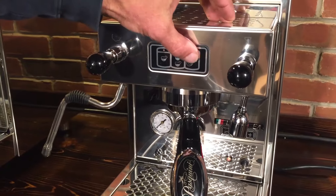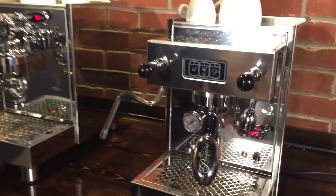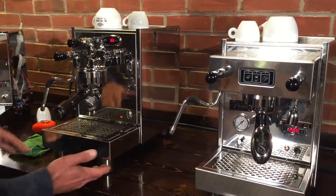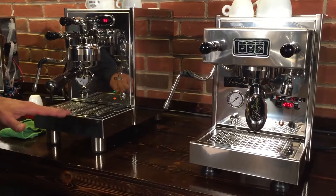Manual means you push the button to start the brewing and push the button to stop. The BZ07 is a little taller — it's got some stainless steel legs here that raise it up a little bit more.